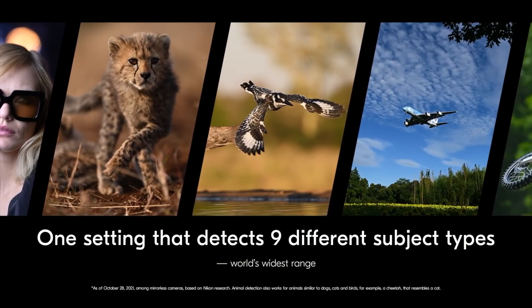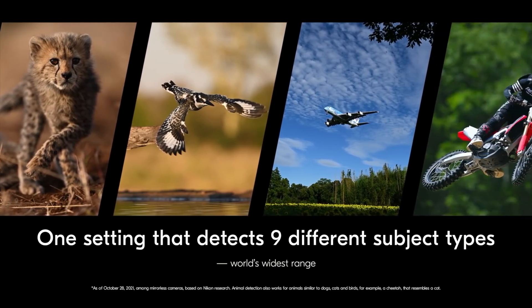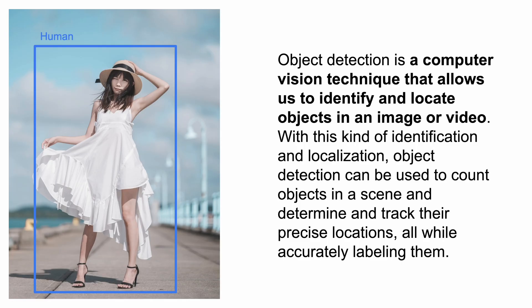Subject detection autofocus is very common across all camera manufacturers today. It's not new — it's based on what's called object detection, a computer vision technique that allows us to identify and locate subjects in a scene. This form of artificial intelligence requires a certain amount of training and processing power to get it done.